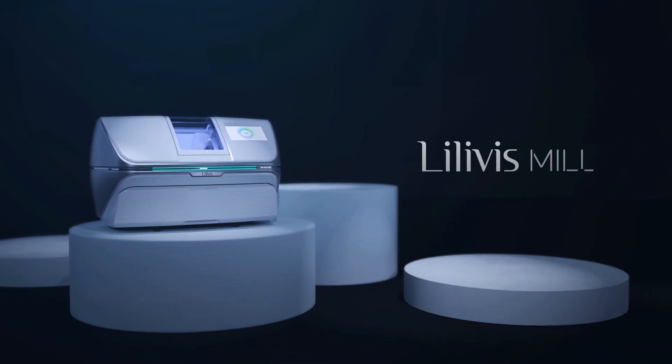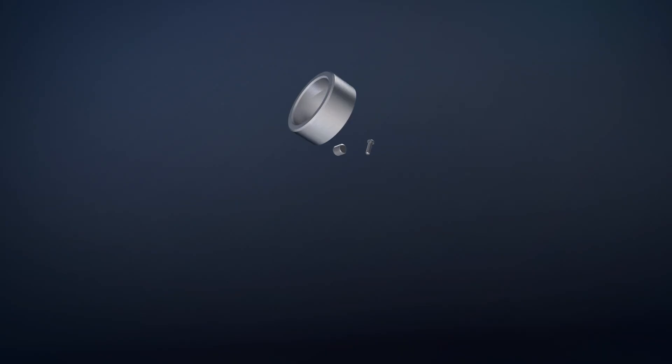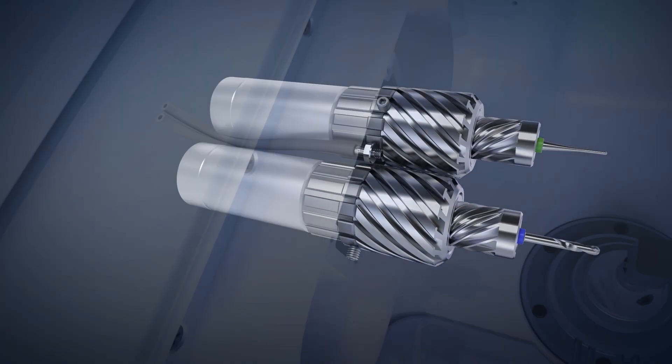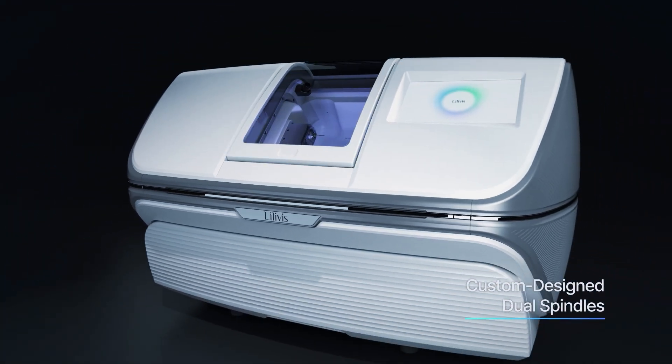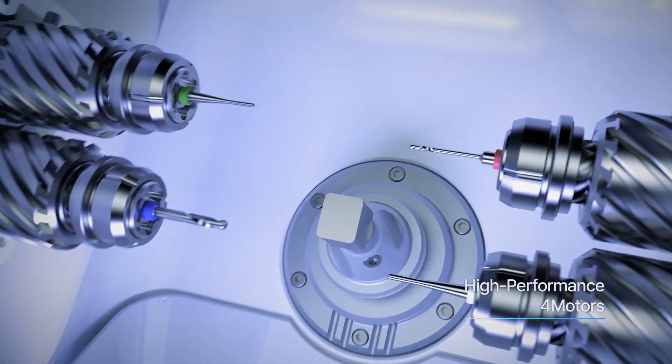The Levis Mill. The difference in technology creates a distinction in performance. With a high-performance quadruple motor reaching up to 50,000 RPM and our customer-designed dual spindle, precise restorations can be crafted promptly.